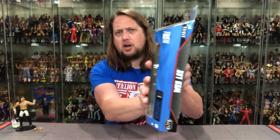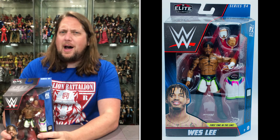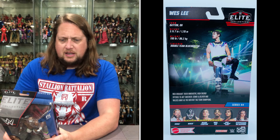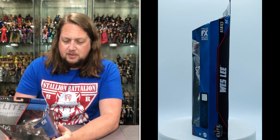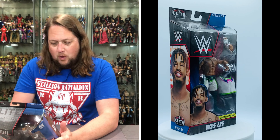There's a nice mean mug on the side panel, and a clever play on the name — not Wesley like Mr. Belvedere, just Wes Lee. First time in the line for Wes Lee as well. The back has the tail of the tape, the blurb, and cross-sell. From Dayton, Ohio — I always think of those ECW pay-per-views when I think of Dayton. Height 5'7", 190 pounds, finisher the double-team blockbuster — same as his partner. The blurb says MSK brought their innovative high-energy offense, like a young Owen Hart, to NXT TakeOver Stand and Deliver and walked away as new tag team champions.